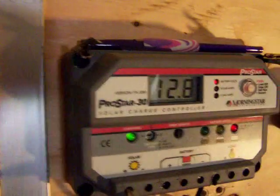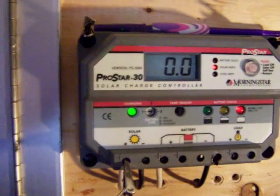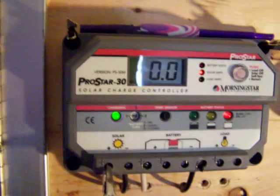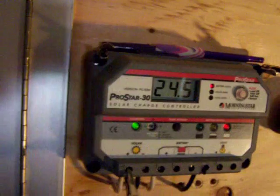One other thing I wanted to show you while I've got you on camera is the way I've got my battery bank set up. Right now I've got 12.8 volts. I've got a couple of switches in here and four 12-volt marine batteries. I'll shut this switch off, shut this one off, and turn this one on — now I have 24 volts. But I won't get any amps coming in because I can't charge a 24-volt battery bank. We've got 24.5 volts.